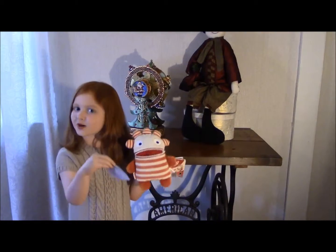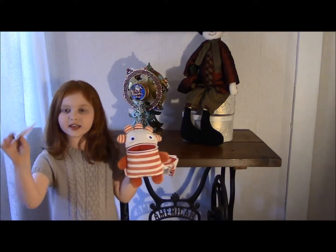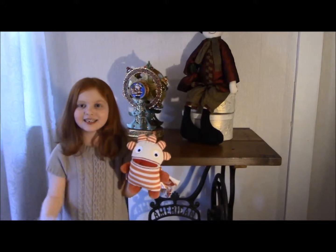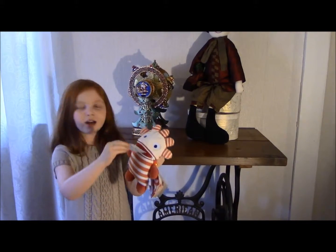Every kid has worries. And so the worry eaters, they eat your worries. And so you write down your worry, then you fold it, and then you put it in their mouth.